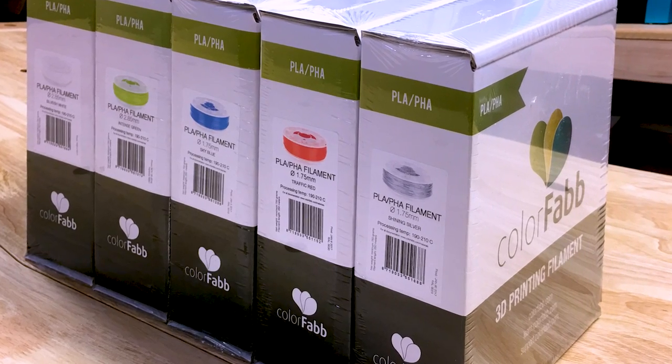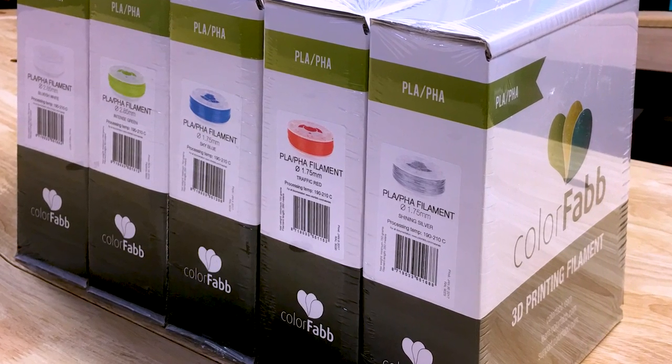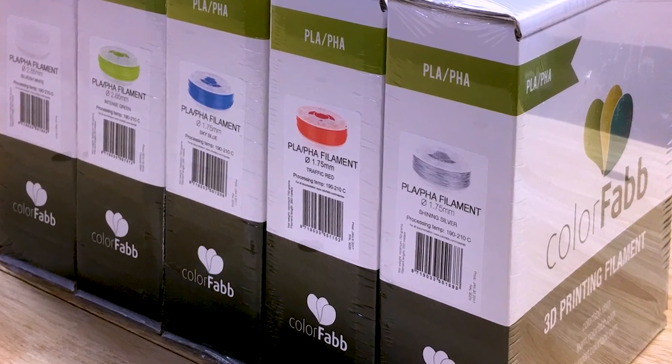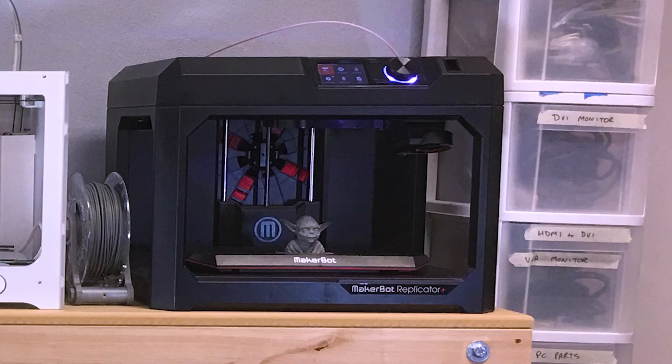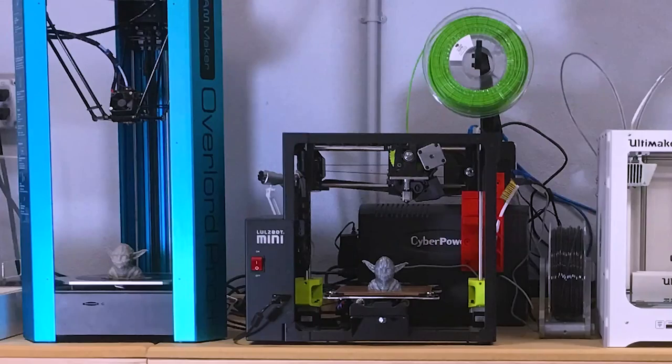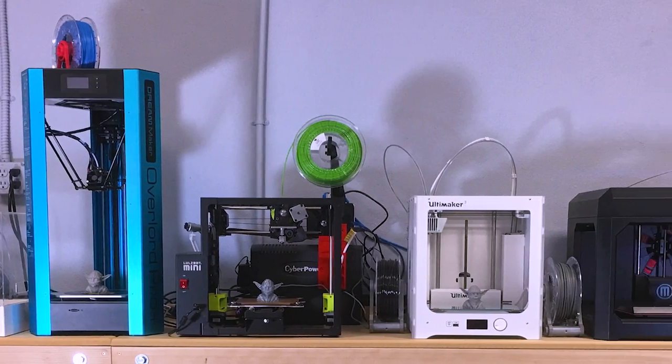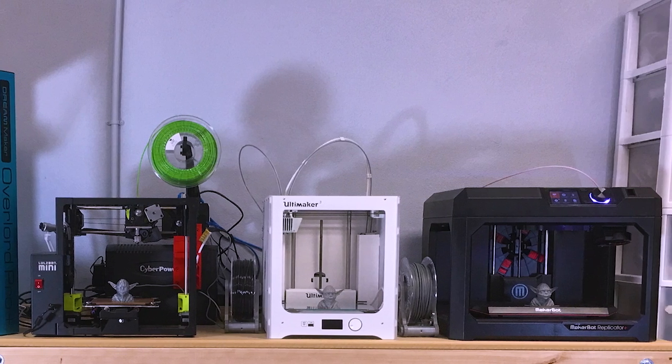This was a much bigger and more complex project than I expected, and it took a whole lot of filament to produce the build area samples I'm going to show you. So before we get started on the details, I'd like to shout out a thank you to the folks at ColorFab for providing the filament used in these examples. I'd also like to shout out to MakerBot, Ultimaker, LulzBot, DreamMaker, and Numatter for providing unrestricted access to their printers so I could perform these tests.